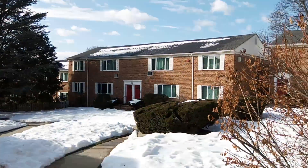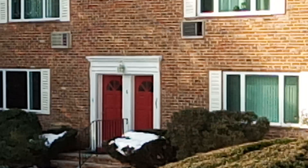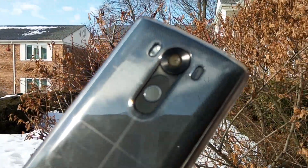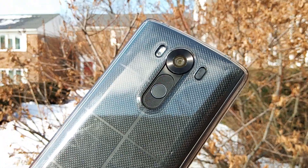It seems like it crops the image though. Here's a digital zoom — just check out and see if there's continuous focus. Doesn't seem like it, so it looks like touch focus.